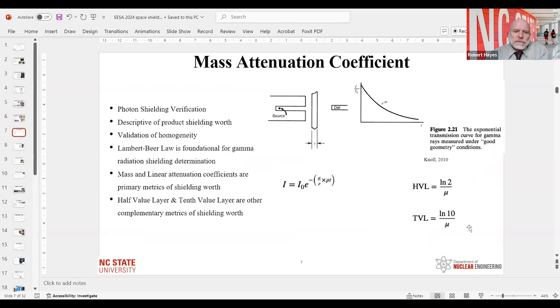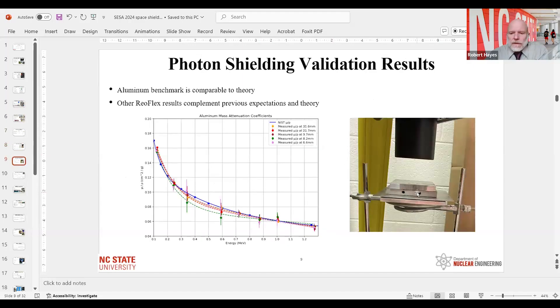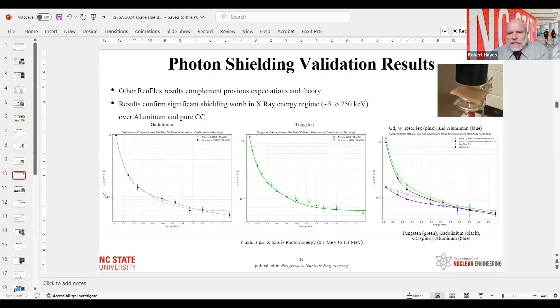The Lambert-Beer law for radiation attenuation is shown, along with the experimental configuration using a europium source with multiple energy lines measured under a high-purity germanium detector. Aluminum plate benchmarking demonstrates expected results. Then for the actual conformal coat testing, you can see the difference — for lower-energy X-rays, the radiation attenuation is much better because of the high-Z metal oxide present.